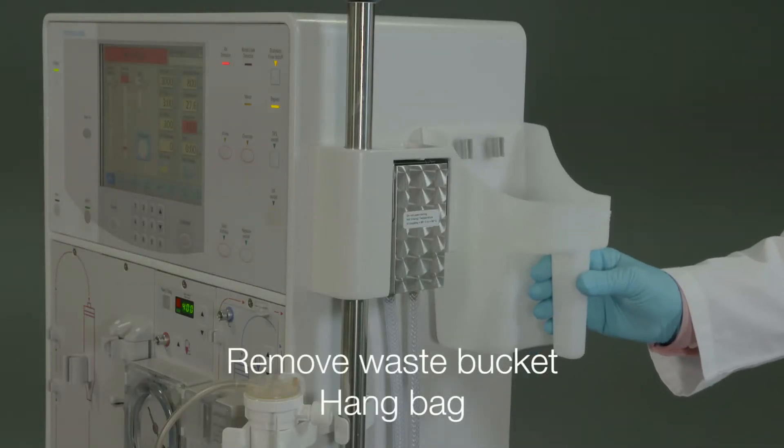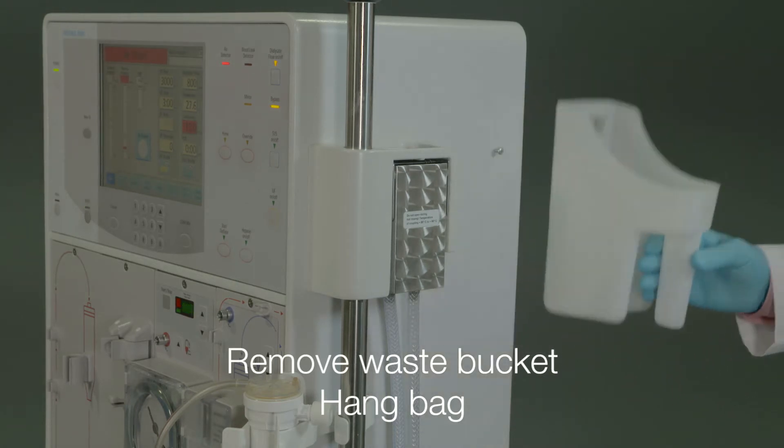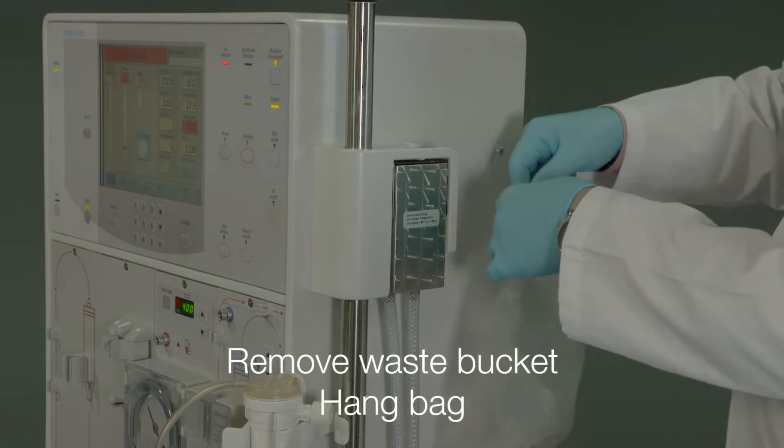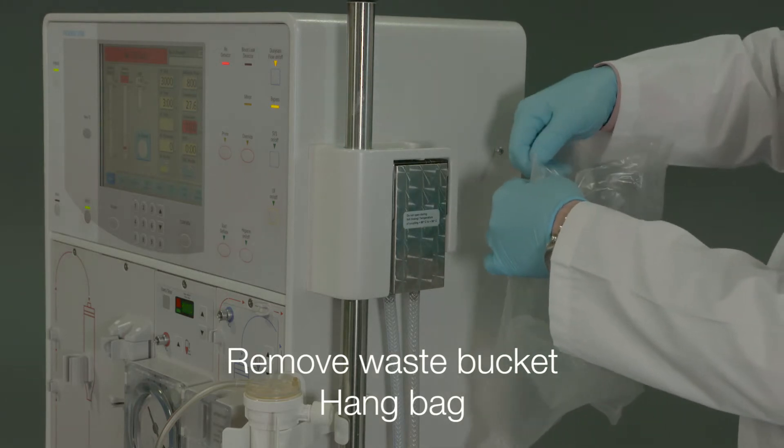With Streamline Express, priming waste buckets are not required. Slits have been added to the packaging bag so that it can hang on the machine as a receptacle for plastic caps and coiling tape.